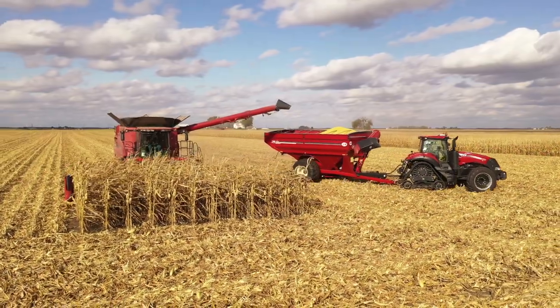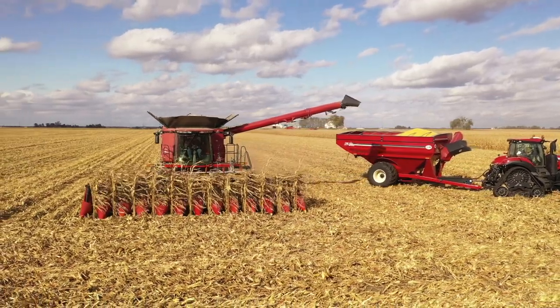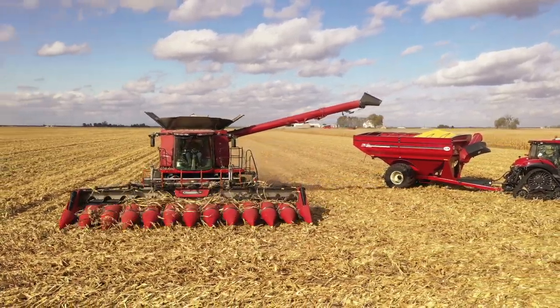Jeremy Wolf from Gearinghoff is going to share some of his experience on how you set your corn head and maybe look at things a little differently to tackle the challenges of down corn. We all know down corn can be a real challenge.